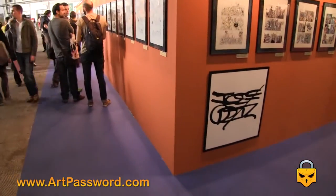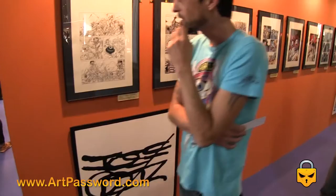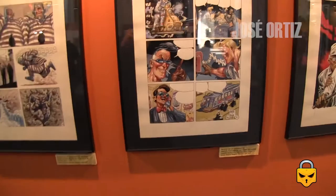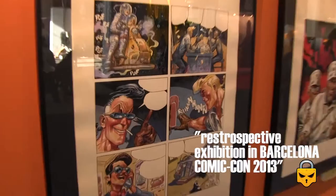This exhibition is about José Ortiz. José Ortiz is a Spanish comic book artist, very popular in the 80s. Here we can see many originals, both in black and white and color. He uses watercolors.